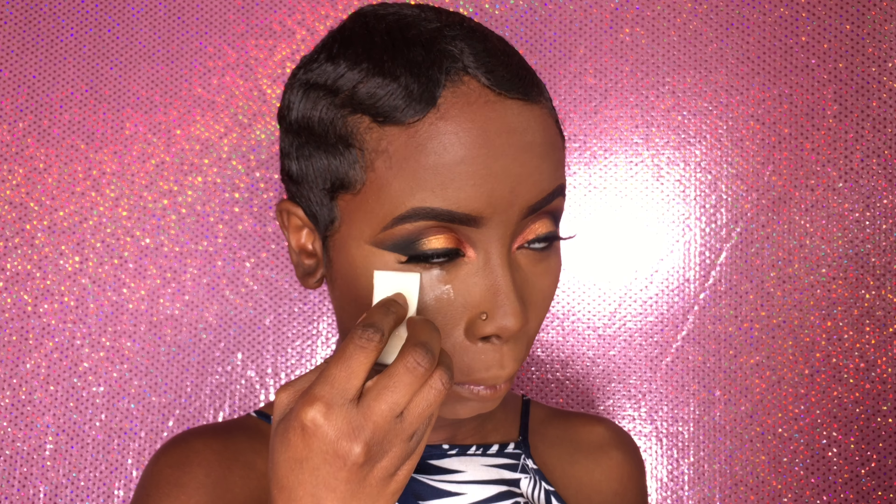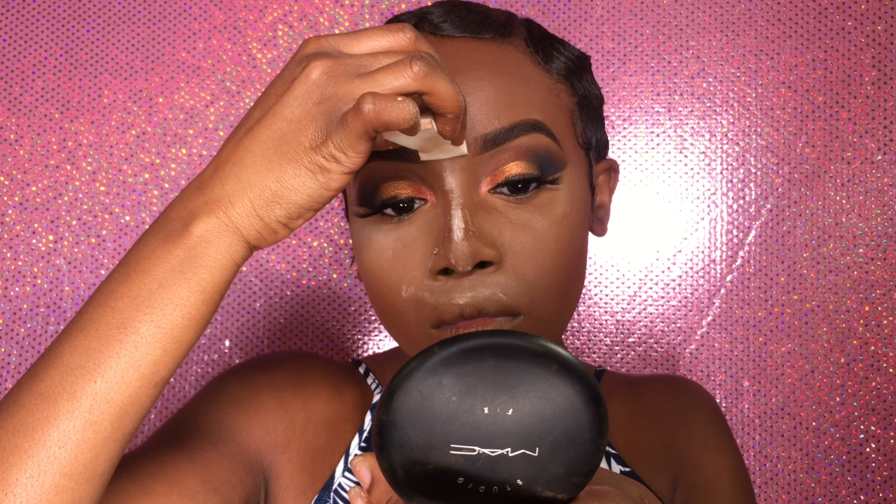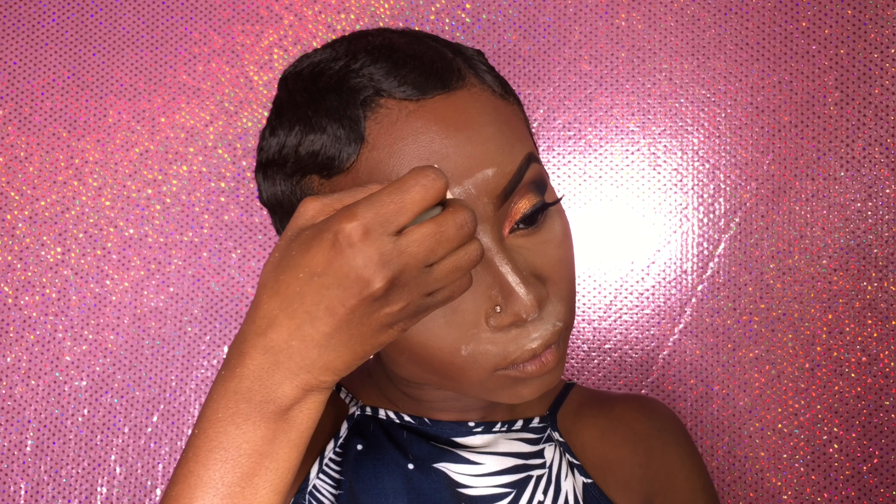I'll be baking with this translucent benign powder for about two minutes. I'm applying a little bit of it on the bridge of my nose so I can get that little pencil nose — or as my boyfriend says, pizza nose.